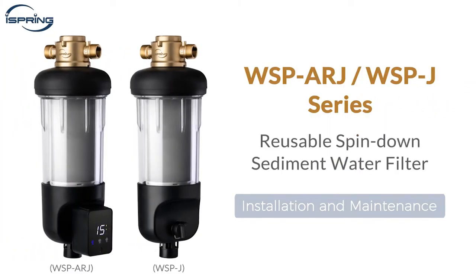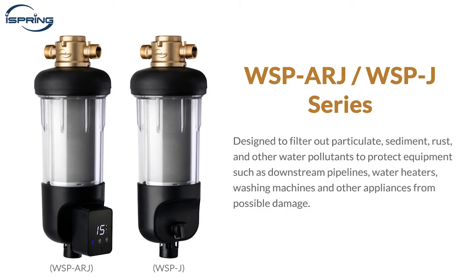Thank you for choosing the iSpring WSP-ARJ and WSP-J Series Reusable Spindown Sediment Water Filter. These filters are designed to filter out particulate, sediment, rust, and other water pollutants to protect equipment such as downstream pipelines, water heaters, washing machines, and other appliances from possible damage. This video will show you how to properly install and operate the system.